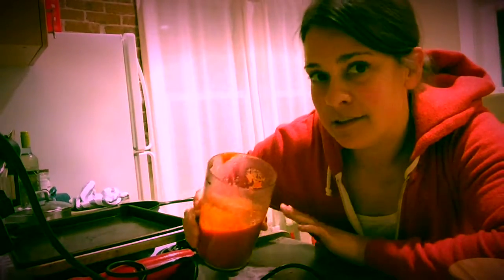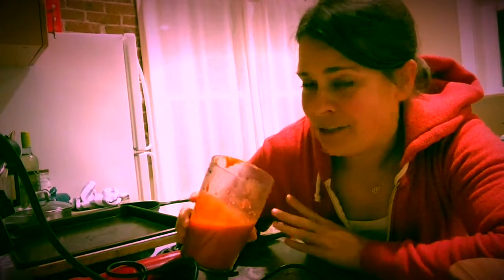Alright, there we have it — the roasted red pepper sauce. I'm going to keep this in the refrigerator for three to four days and put it on anything. It's just like adding another vegetable to whatever you're doing; it adds a lot of depth of flavor to anything. I even put it on my eggs.